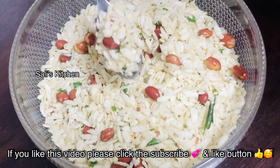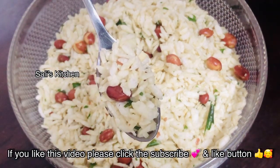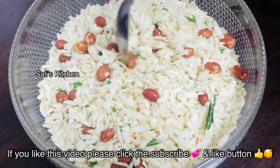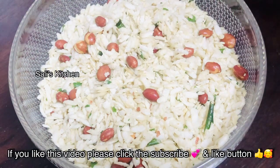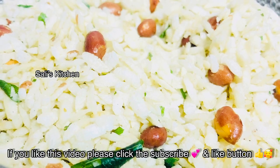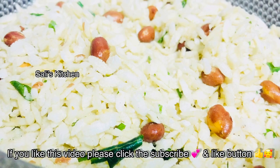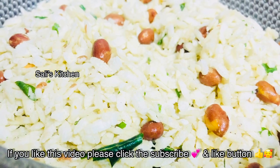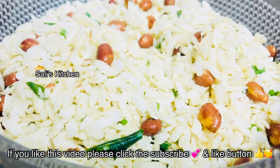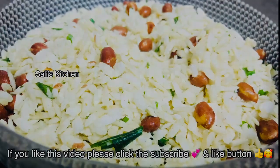It is very simple and has a nice taste. Let's try the avil mixer — this is a simple way to make it. Please try it and comment. Please like this video if you like it. We will see a great video. Assalamualaikum.